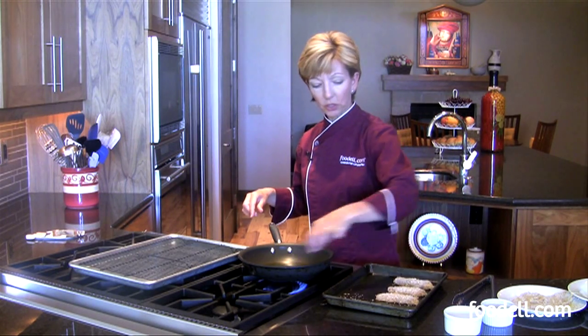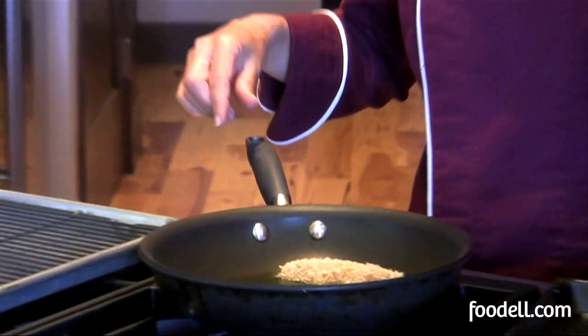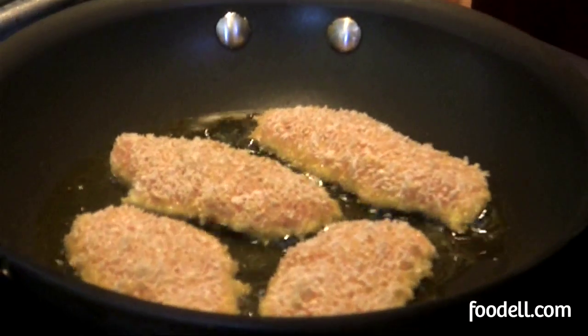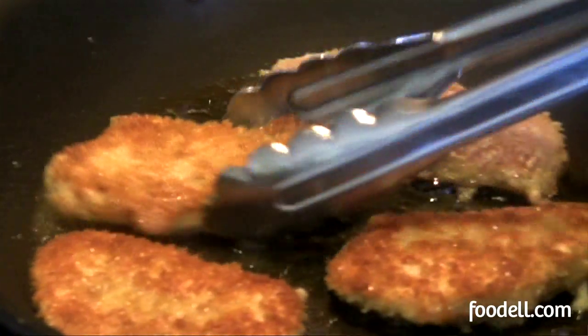Just gently lay the chicken in. Don't crowd the pan too much — work in batches if you need to. Make sure it's nice and hot and then don't touch it; let it brown on one side. We're going to turn it over and brown it on the other side and then take it out.